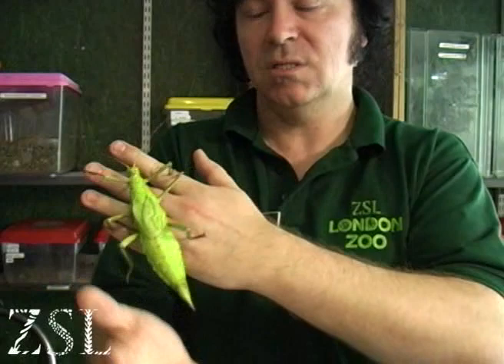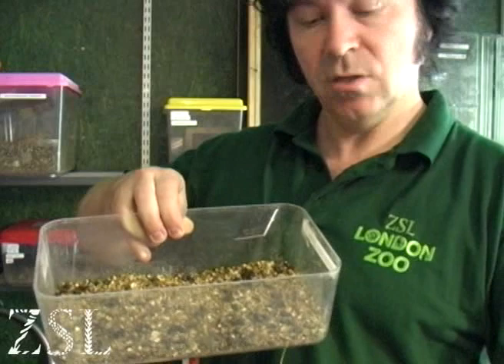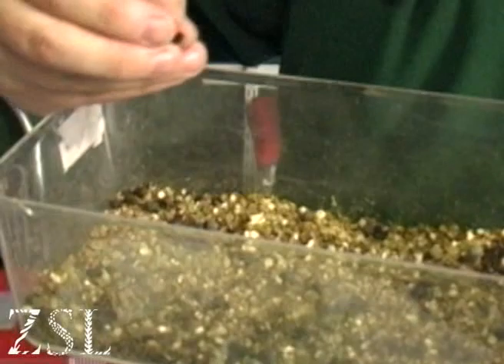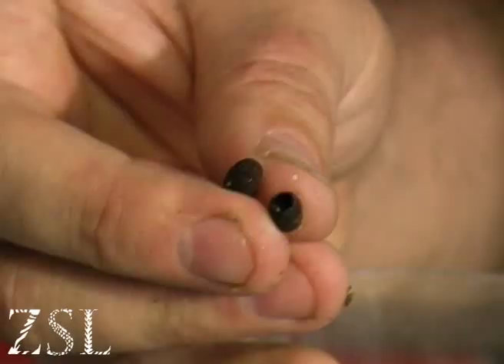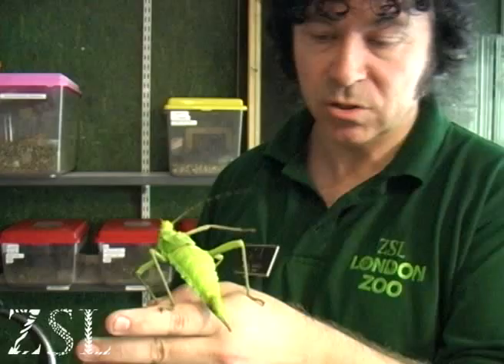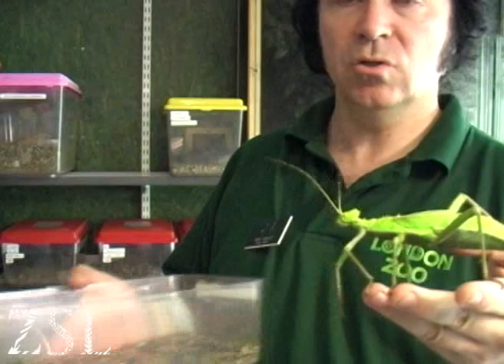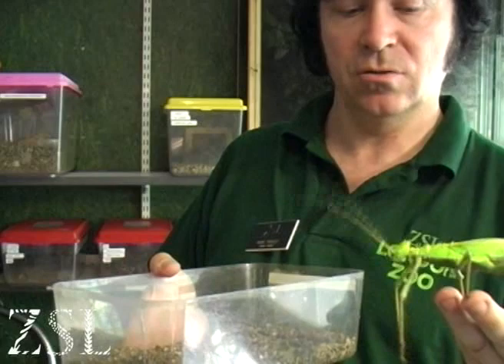So this is an adult female. We can see in this top here the eggs. The female comes down from the food plant, usually at night, and oviposits these eggs in the soil with its special ovipositor — you can see it here at the end. Those eggs usually hatch within six months, but it's not uncommon that they might take a year and a half to hatch, so we make sure we keep them for quite a long time before we discard them.